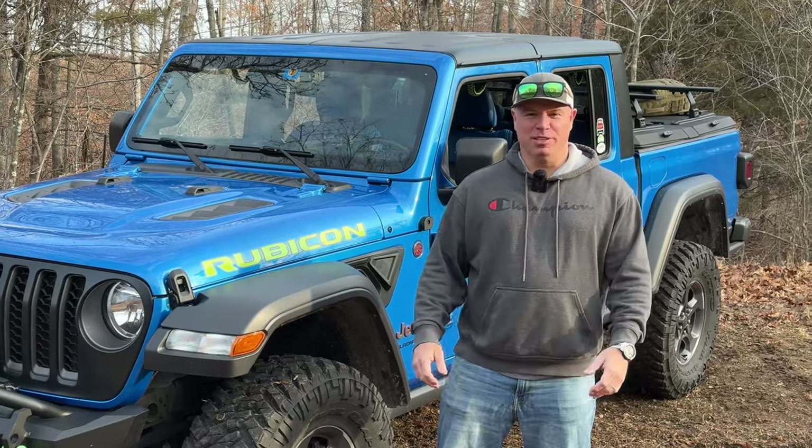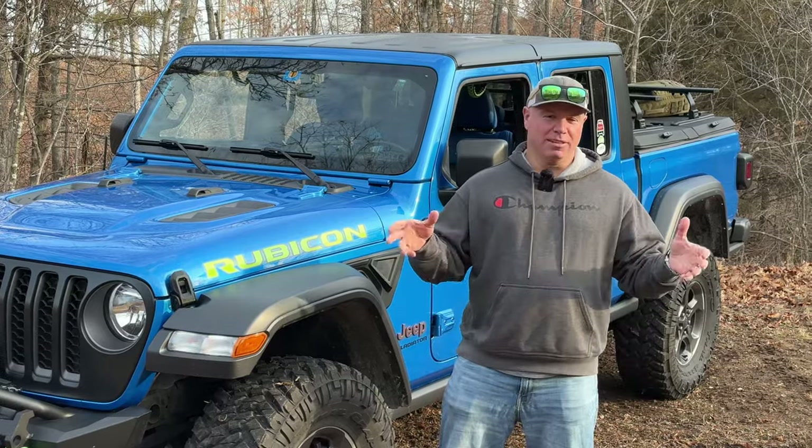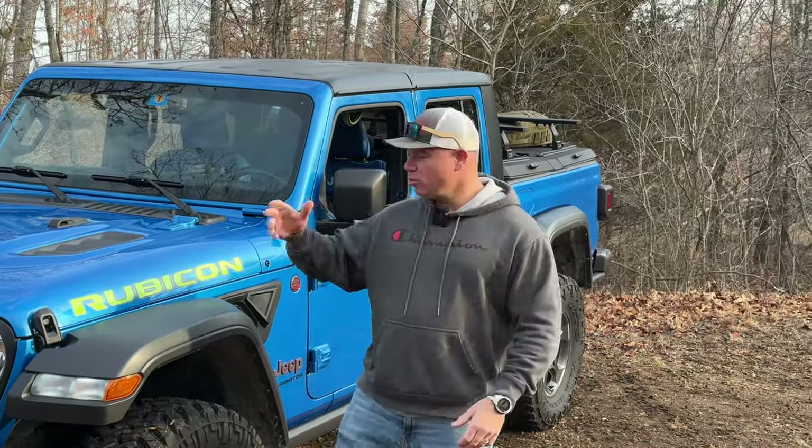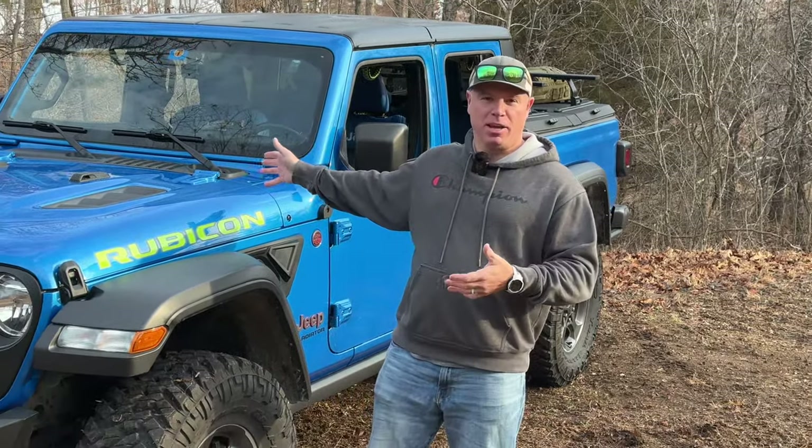Hey guys, it's Jeremy from Jackmonkey Jeep, and today we're going to get to the video that I've been wanting to do since I started the channel, which is the walk around of the Jackmonkey.